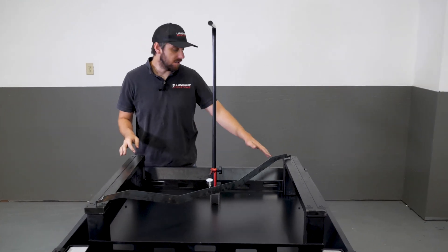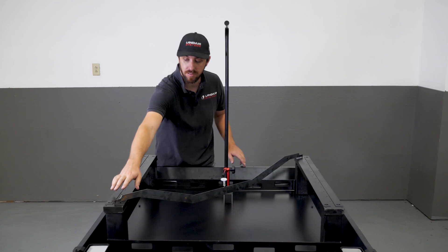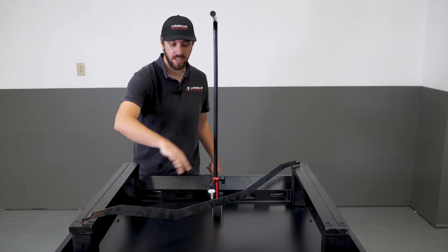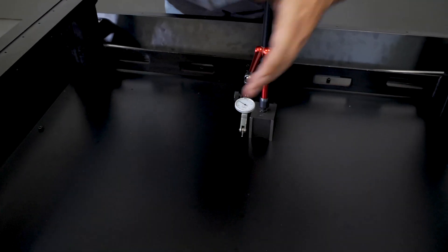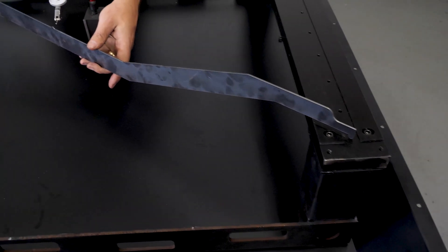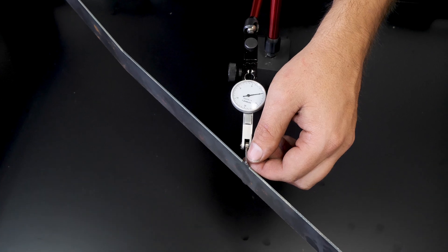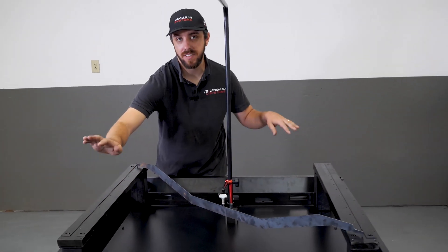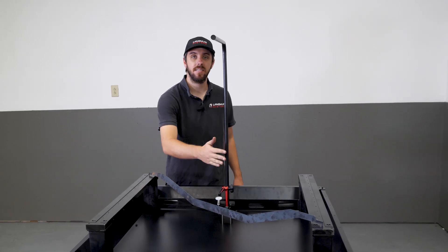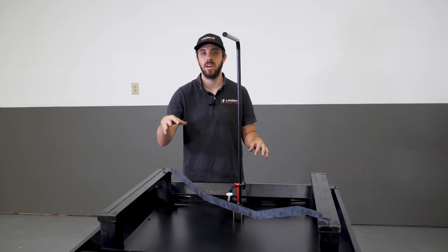I've got the shims installed — two shims in this location and two shims in this location along this diagonal. I've set the check gauge back up on this diagonal and zeroed the indicator. Now I'm going to pick this up and set it across the other diagonal. It looks like I'm reading exactly five thousandths. That means these corners are still about five thousandths lower than the other diagonal — totally acceptable. We're trying to get within about ten thousandths of error, which is plenty good enough in advance of the concrete pour.